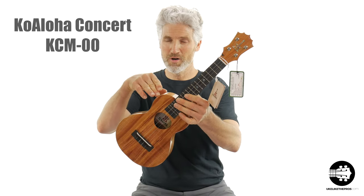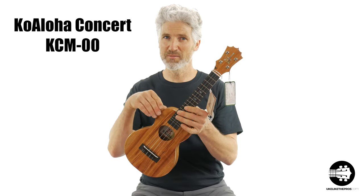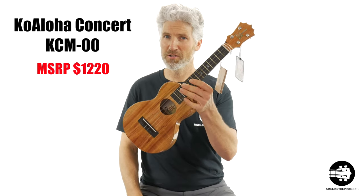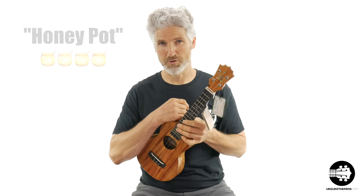Do you want to win this Koaloha solid Koalwood concert ukulele? This is a KCM-00. These sell on my store right now for over a thousand dollars. This one is called Honey Pot, and this is the one that you could win.